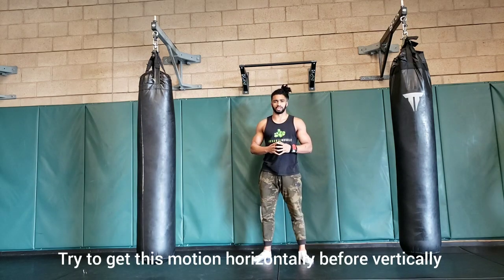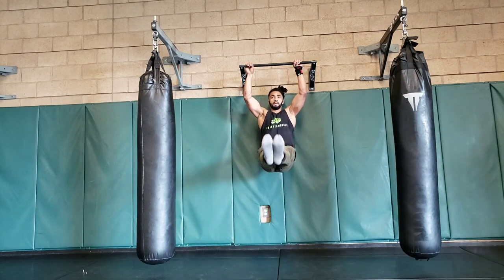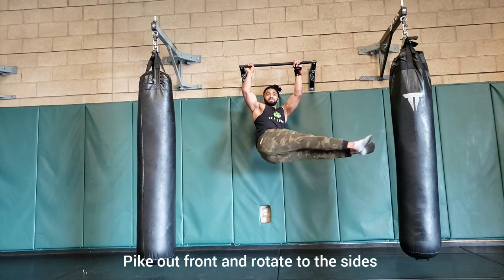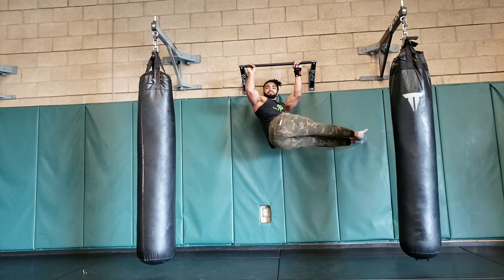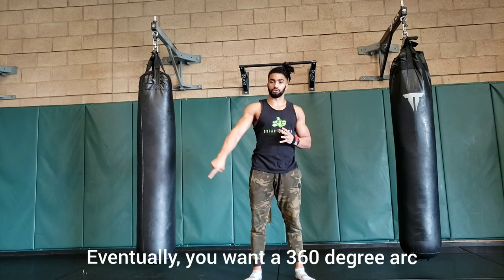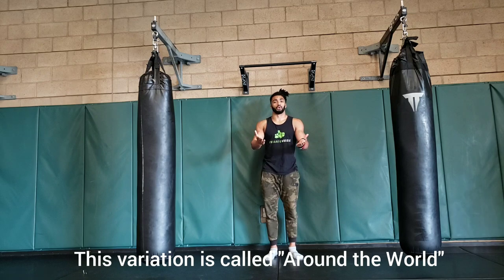A good starting off point for this exercise is to get the motion down horizontally before you get inverted. Hike out front and rotate to the side. Eventually, you'll want to be able to do this motion in a full 360 degree arc. This exercise variation is called Around the Worlds.